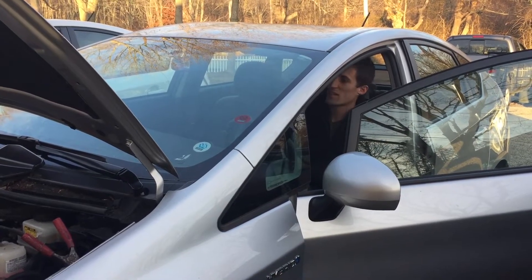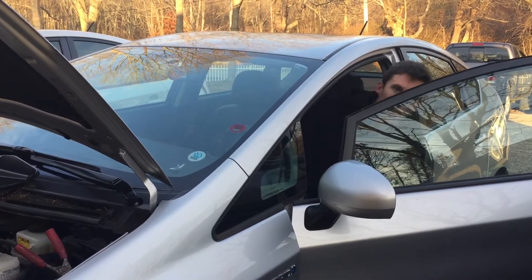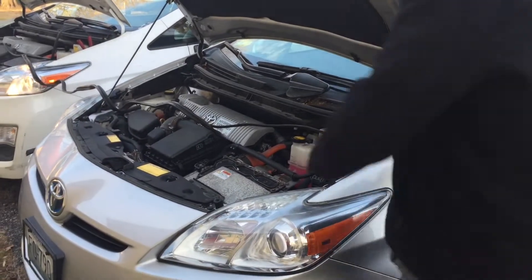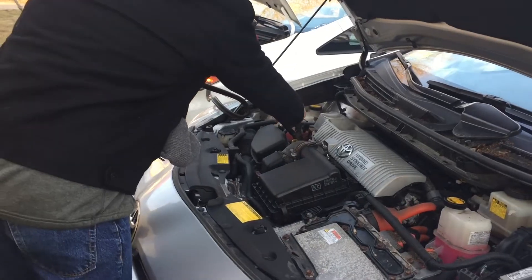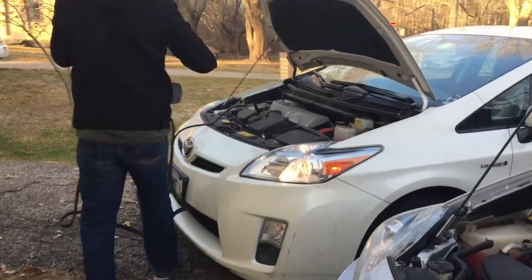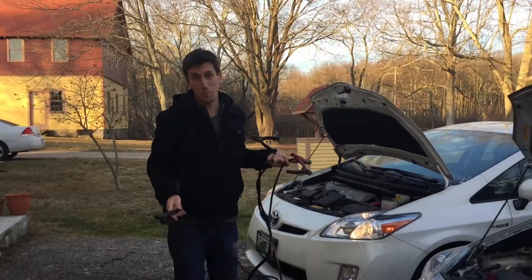It took a little bit — probably about 10 to 15 seconds before it wanted to kick over. We're on. Now disconnecting the batteries — again, make sure they don't touch. And that is how you jump a Prius with a Prius.